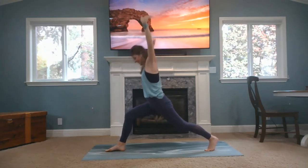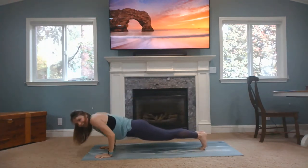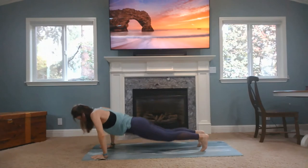Inhale. Exhale, plant your hands, step back. We're going to lower all the way down. Untuck your toes. Inhale, cobra. And then back to downward facing dog.